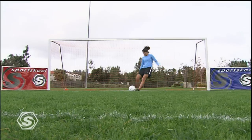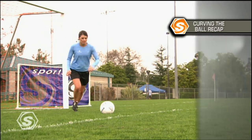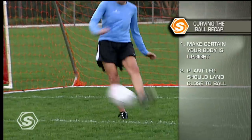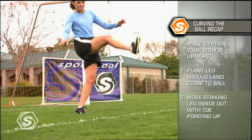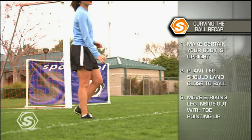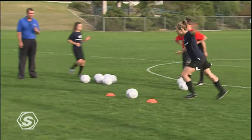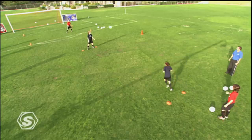Curving the ball is a tricky skill, so make sure you follow these tips. Make certain that your body is upright as you prepare to strike the ball. The standing or plant leg needs to land close to the ball, and you must swing your striking leg inside out with your toe pointing up. In the beat the goalie drill, you need to attack the ball with authority — your focus here is on technique, not on speed.